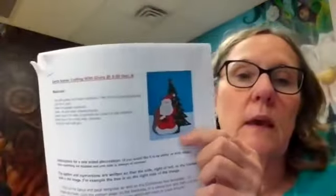Hello everybody, it's Miss Ginny from the Rotary Children's Library in Drayton Valley. Our craft today at Crafting with Ginny at 3:30 is going to be a Santa scene — a Santa picture that we're going to make.